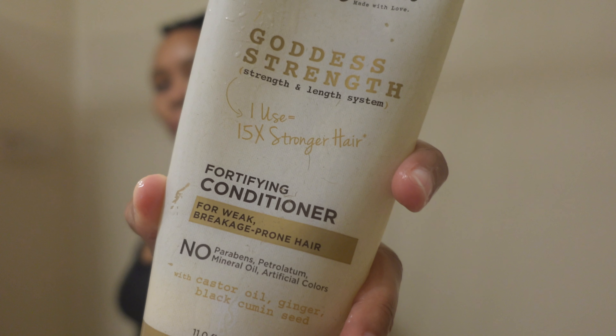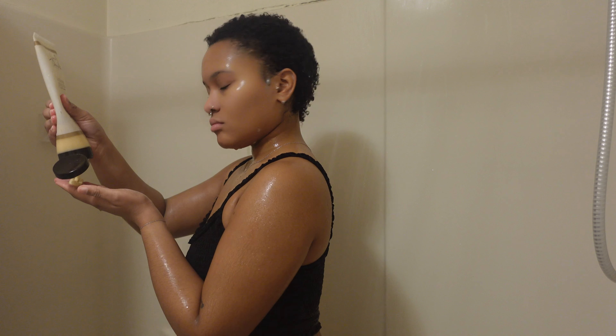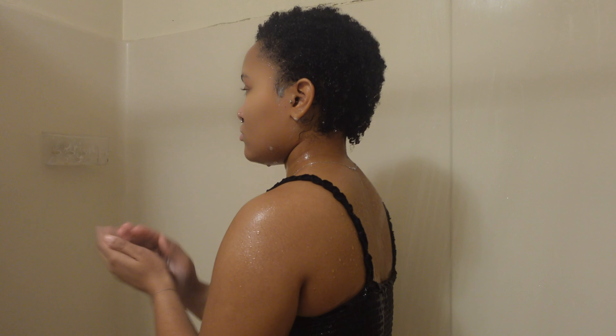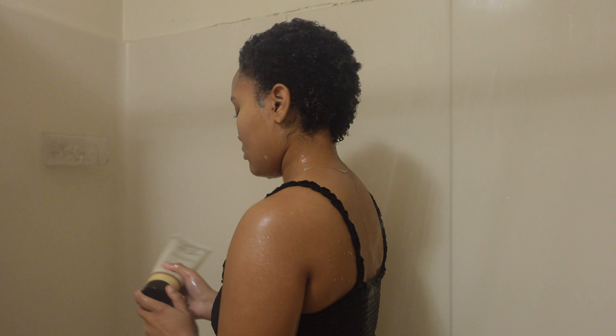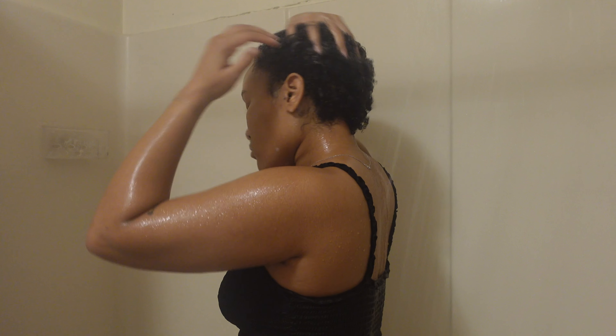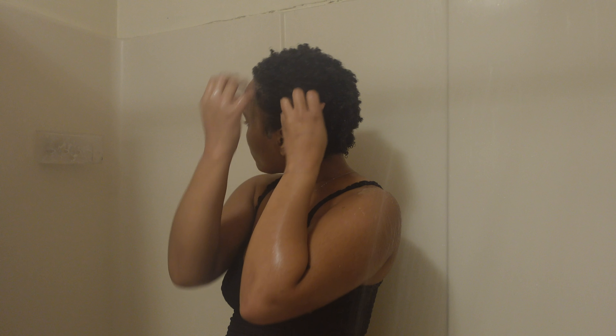Next I go in with the Carol's Daughter Goddess Strength conditioner and I absolutely love this stuff. I put a decent amount of product in my hand, rub it in, and then start raking it through my hair. My hair instantly takes in all of the conditioner, so I go back in multiple times to make sure my hair is completely coated.